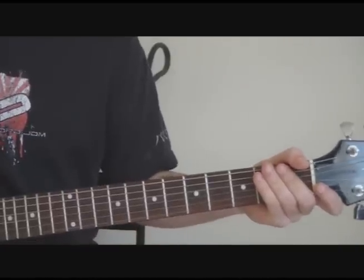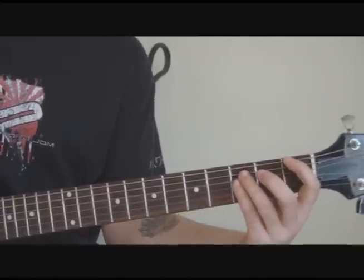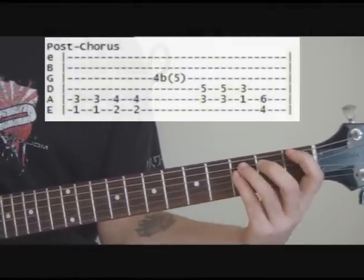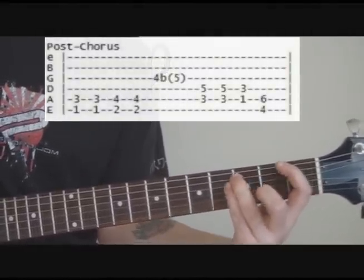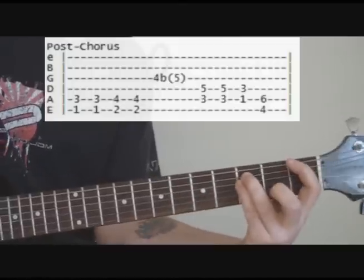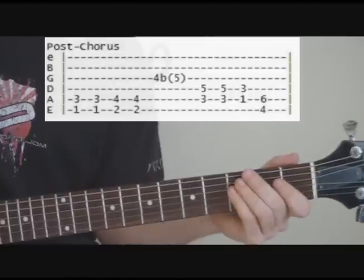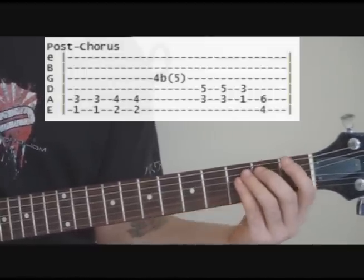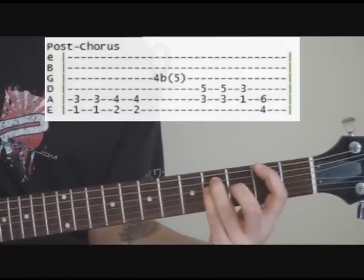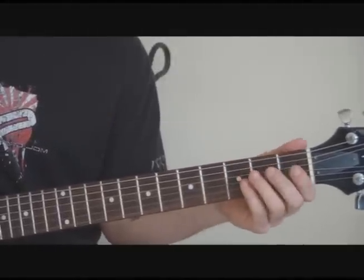In the post-chorus, if you listen to the album, after the verse he does the chorus — and it's just the same thing as the intro. But then after he does that he goes to something else. You can see the tabs on the screen as I'm playing that. Going quickly from there to that is probably the trickiest part, but with some practice it's not that bad.